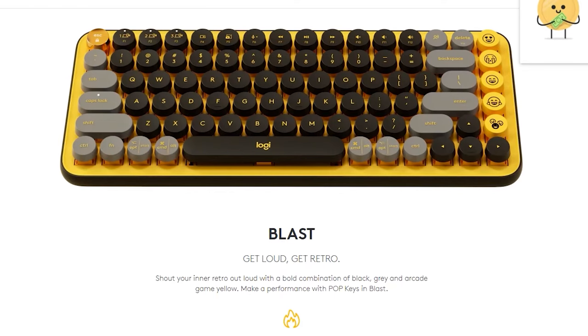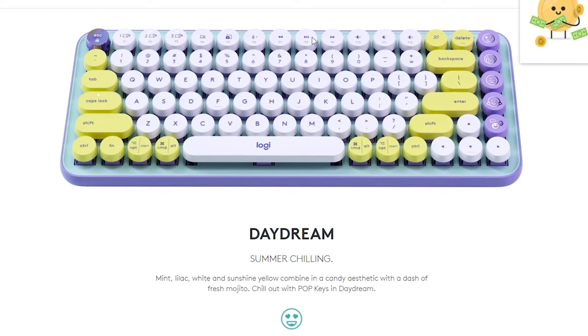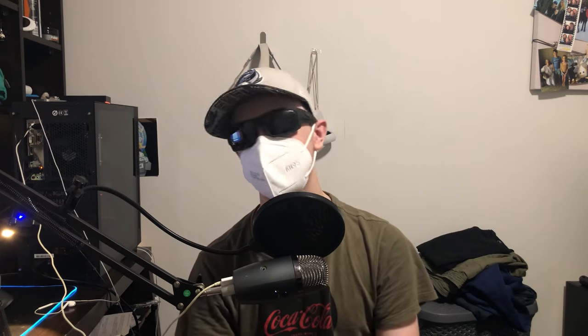The keyboard comes in three different colourways: Blast Yellow, which is the one I have, Daydream Mint, and Heartbreaker Rose. It doesn't have any retractable feet to raise the keyboard, but it's essentially permanently raised anyway because of the way the keyboard is designed, so that hasn't been a problem for me.